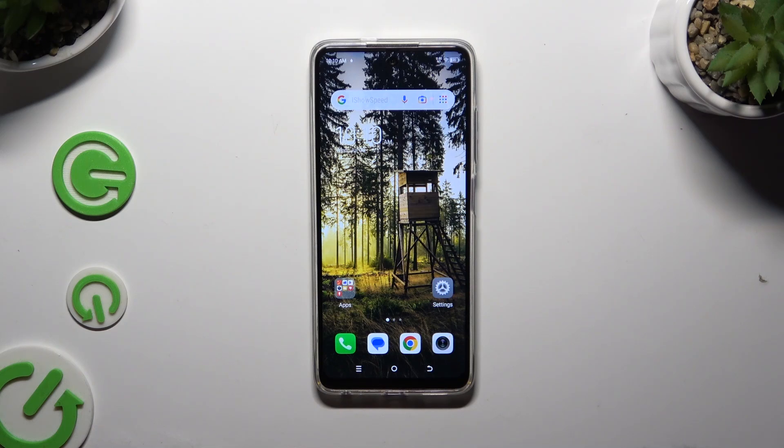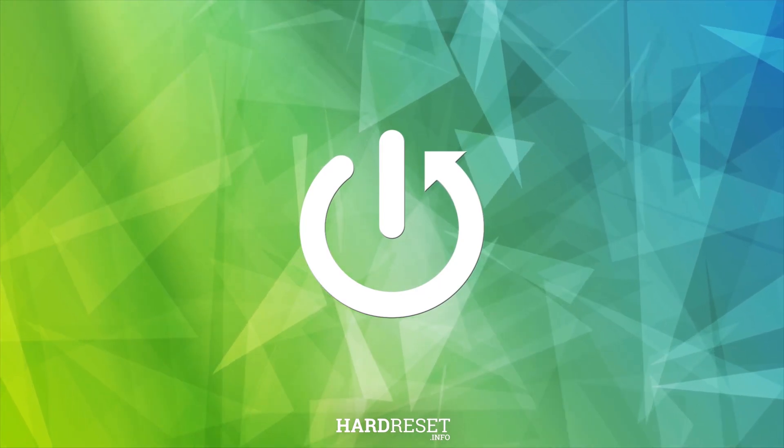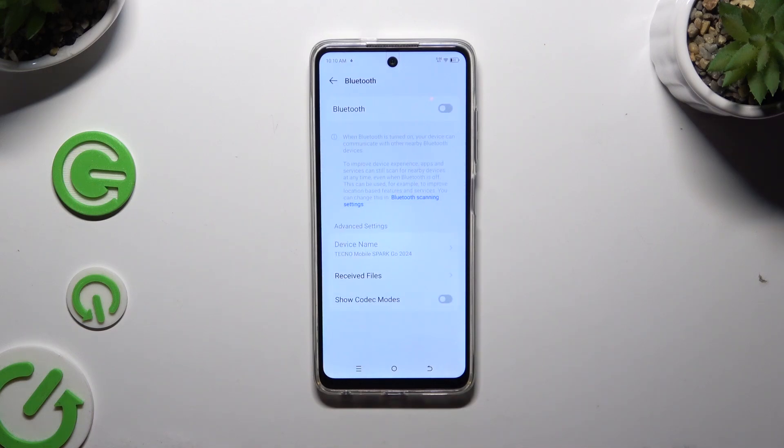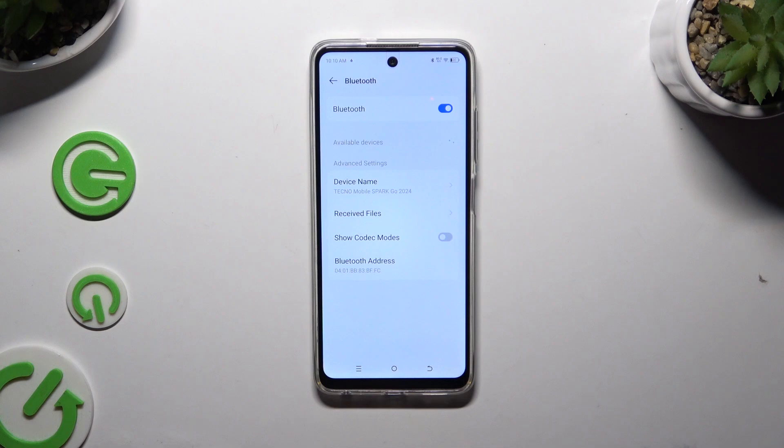In front of me is the Tecno Spark Go 2024, and today I would like to show you how you can connect it using Bluetooth. Begin by opening Settings and tapping on Bluetooth, then click on the switcher next to the Bluetooth feature to activate it.